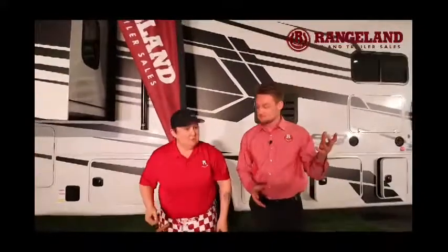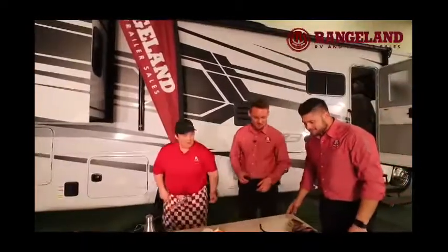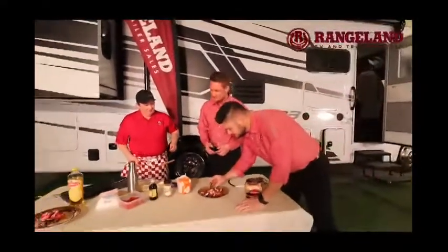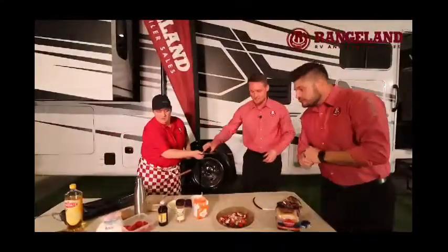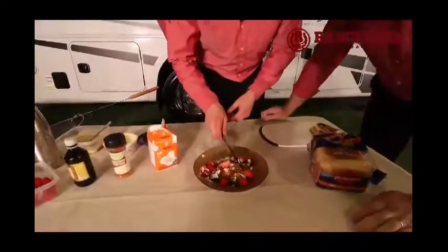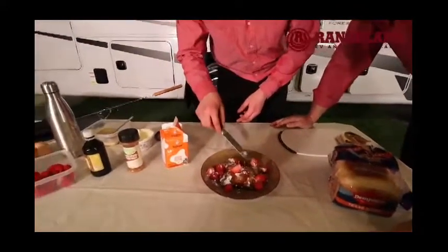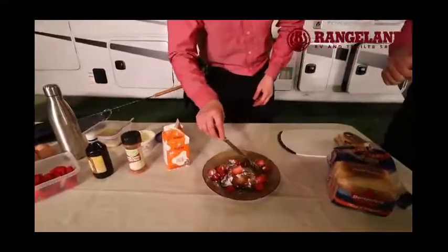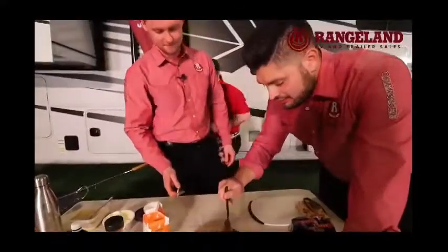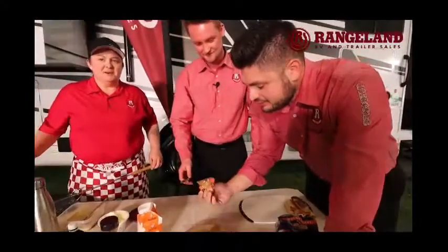Or you could start the morning off with it as well, with some coffee. Mitch, do you want to have a bite? Go for it — it might be a little warm. Take a bite of that. It's probably not very good. I don't think anything we've made here at Cooking with Sluggie's been well-received.